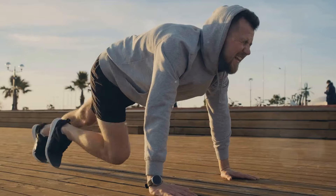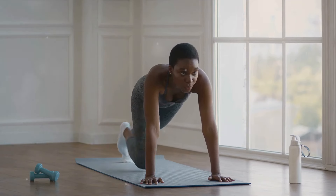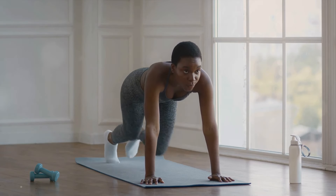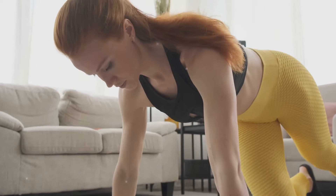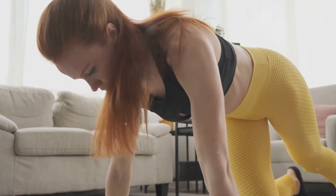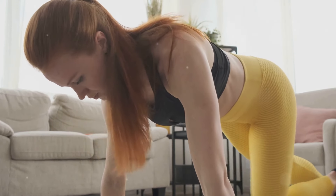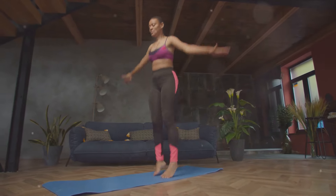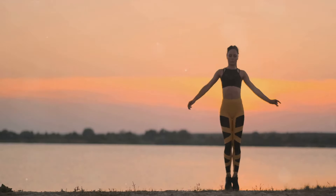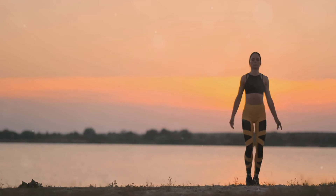Let's recap the five simple exercises to lose weight at home. First up, we talked about jumping jacks — a classic calisthenics exercise that gets your heart rate up and works your entire body. It's as simple as jumping with your legs spread wide and your hands touching overhead, then returning to a position with your feet together and your arms at your sides. Jumping jacks target your cardiovascular system, helping to improve heart health, and they work various muscle groups, promoting overall body strength and agility.